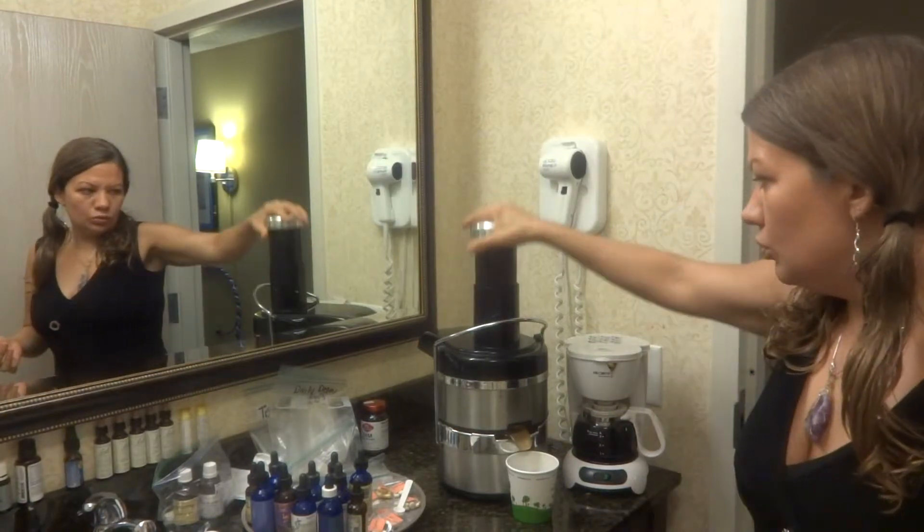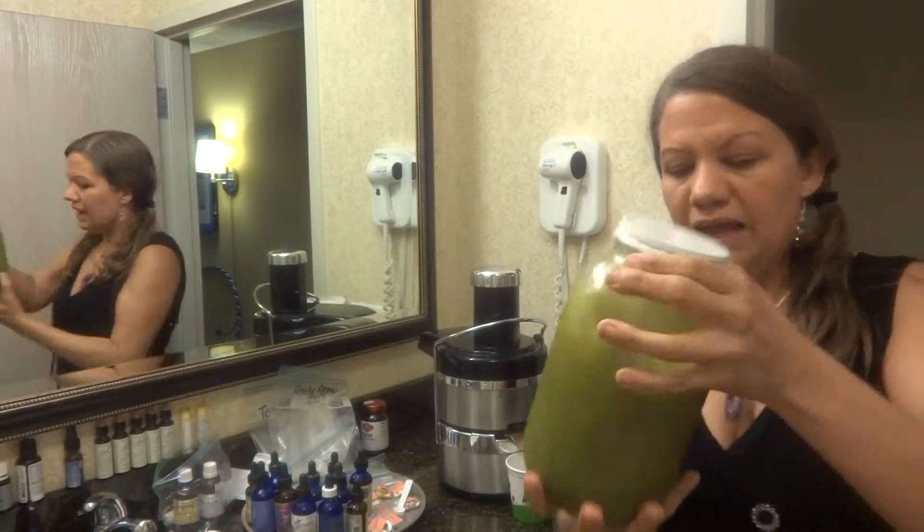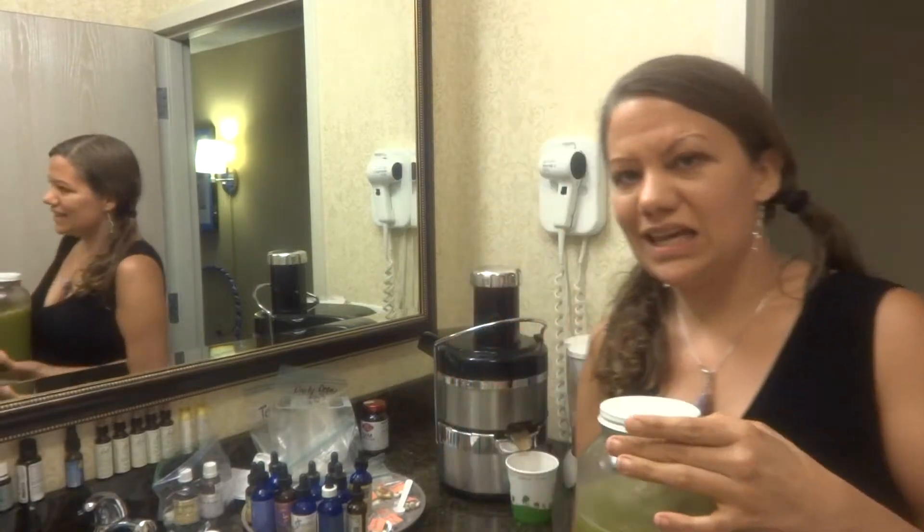Once you juice your celery, cucumber, and lemon, I brought four jars from home. I wrapped them in plastic and put them in my cooler, then put my cooler in my suitcase. So instead of carrying extra shoes and lots of girl clothes, I carry my juicer, my cooler, my knife, my forks, my spoons, my Innova bucket — things like that.